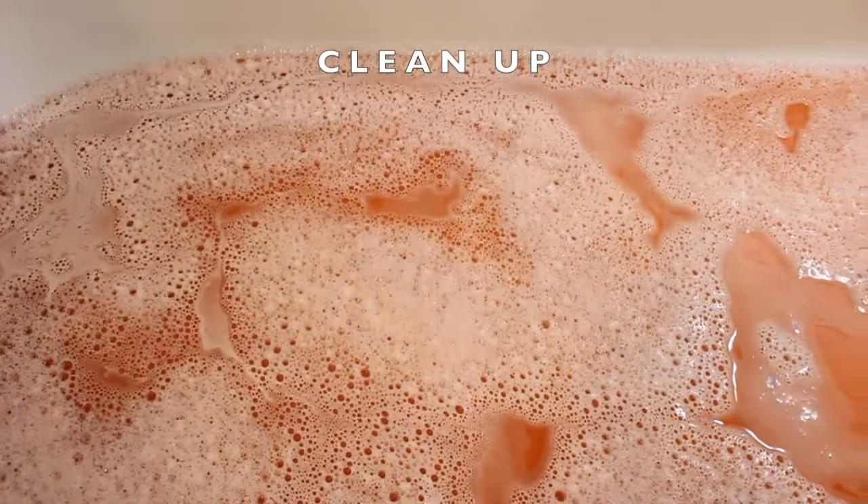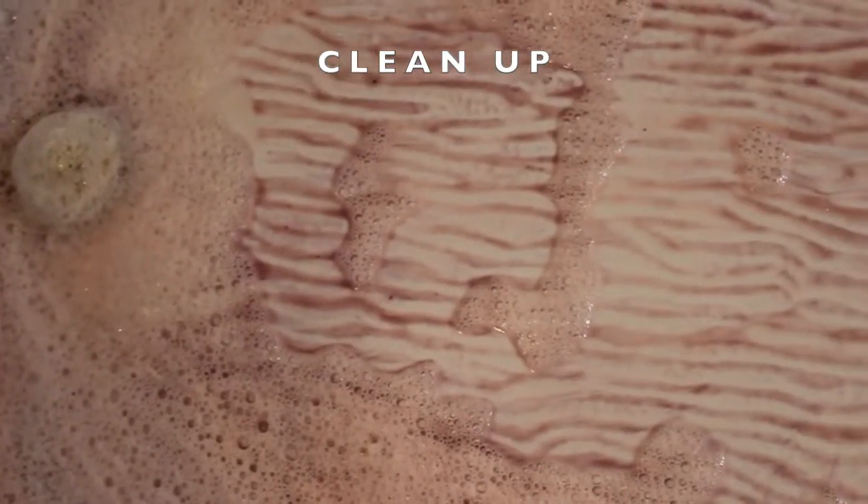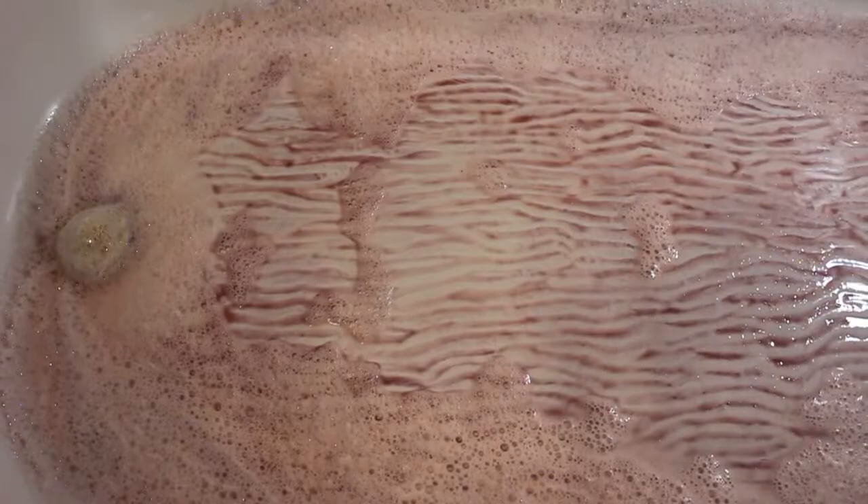Now let's talk about cleanup. It is normal for there to be some residue left on the bathtub. What should happen is that it should wash and wipe away pretty easily. But if you are really having to scrub, I recommend a rough sponge, warm water, and bleach or other bath cleaning products. I also recommend cleaning the tub as soon as possible.